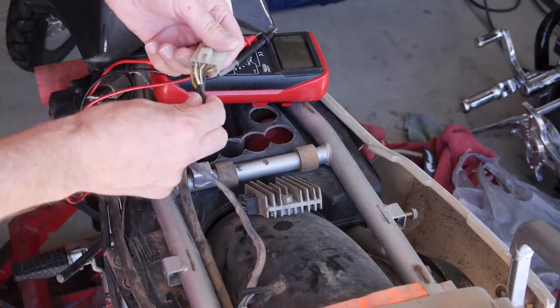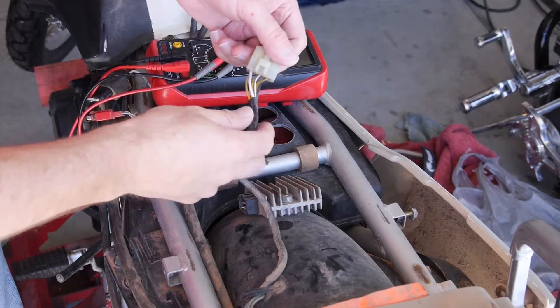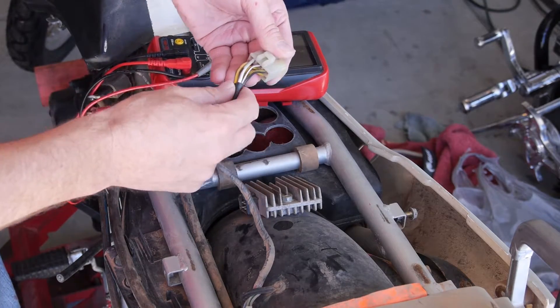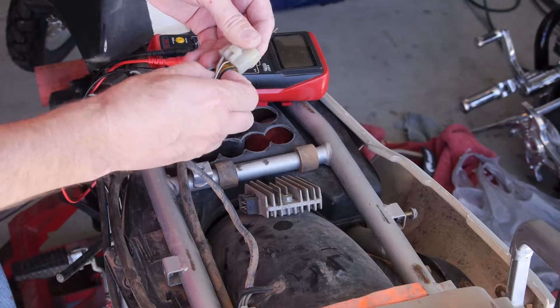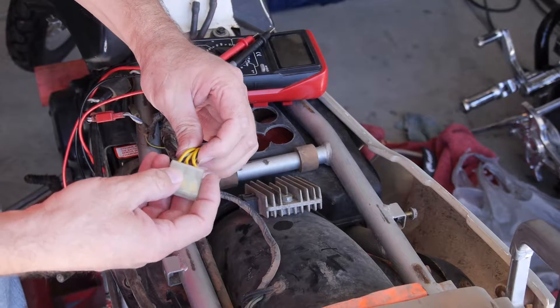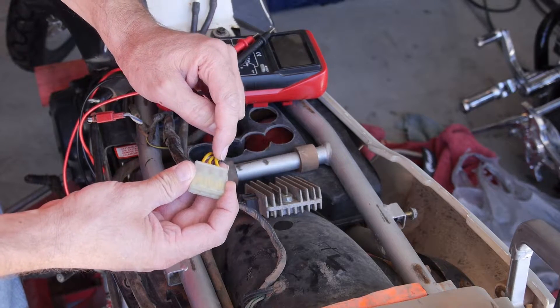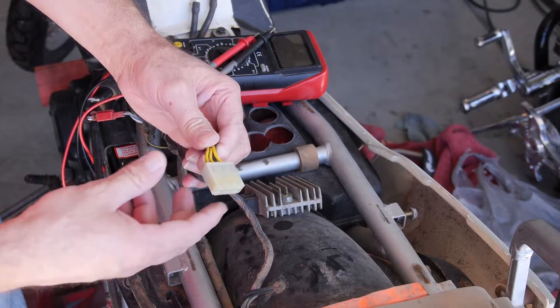You're going to notice there are six wires. Six wires. On the top here there's a white wire, a red and white wire, and a black and yellow wire. And on the back side here there are three yellow wires. Those three yellow wires are the three wires that come up from your stator.